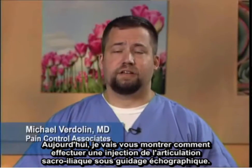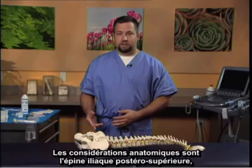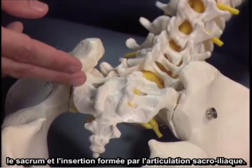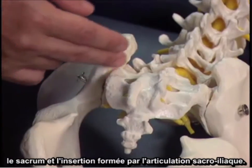Today I'm going to demonstrate the sacroiliac joint injection as facilitated by ultrasonography. The anatomic considerations are the posterior superior iliac spine, the sacrum, and the insertion formed by the sacroiliac joint.